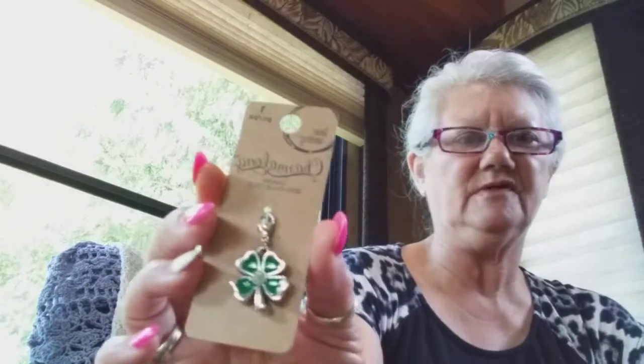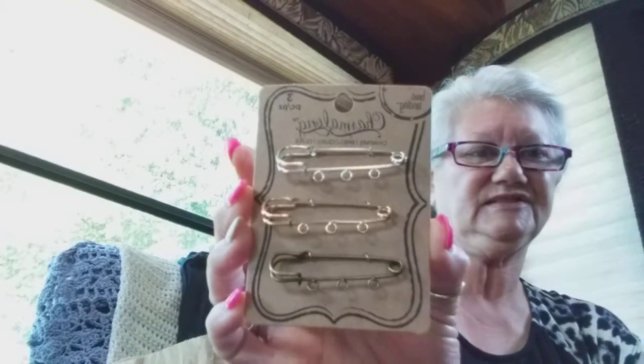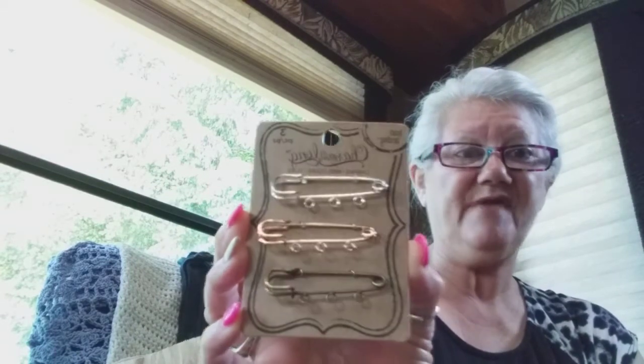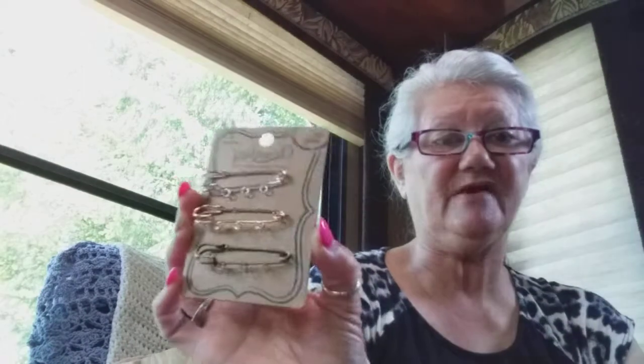A four-leaf clover, because of the Irish heritage of my husband and me. And then I got these — thinking these would be cool to put stuff on. I'm not sure exactly how I'm going to use them, but my friend Pam of Pamela's Creations makes them up and she inspired me. I thought those were cute.